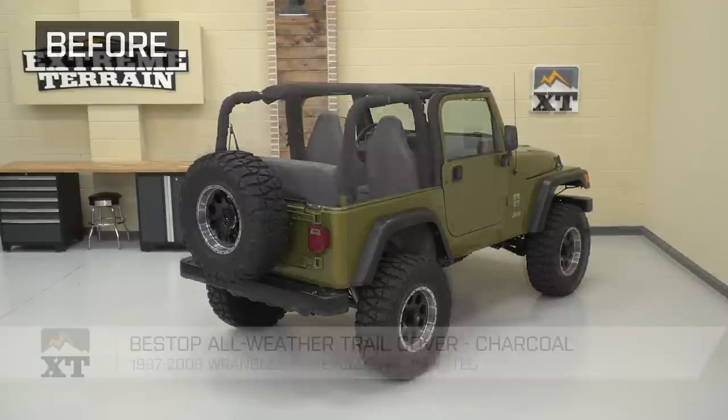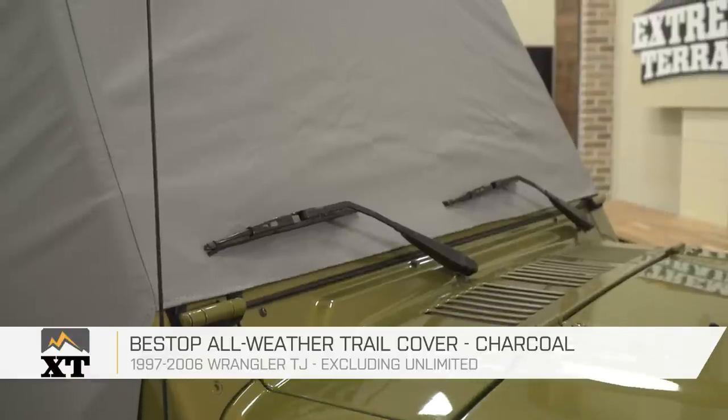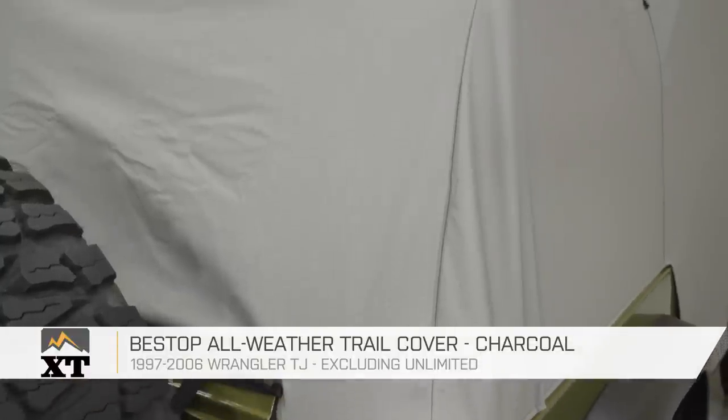So that's gonna wrap it up for my quick review and install. Make sure you like and subscribe, and for more videos like this, keep it right here at extremeterrain.com.